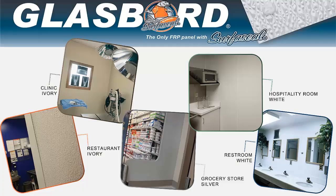Thank you for choosing Glass Board FRP wall panels. Because Glass Board is very durable and easily cleaned, it will last a very long time when installed correctly. This video is intended to guide you through the basic steps necessary to ensure a satisfactory installation.